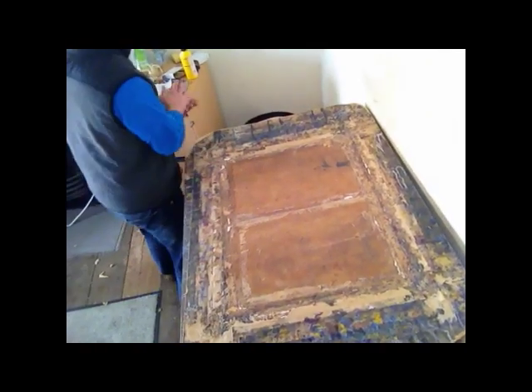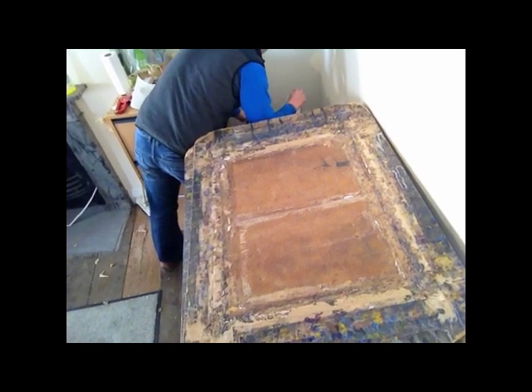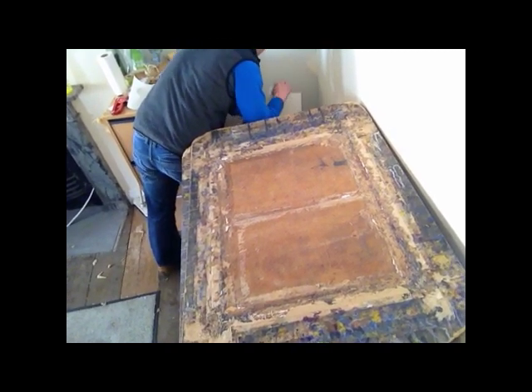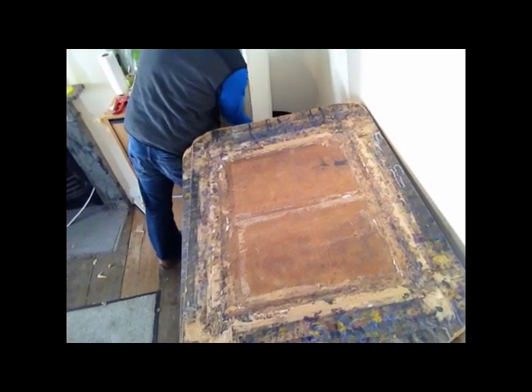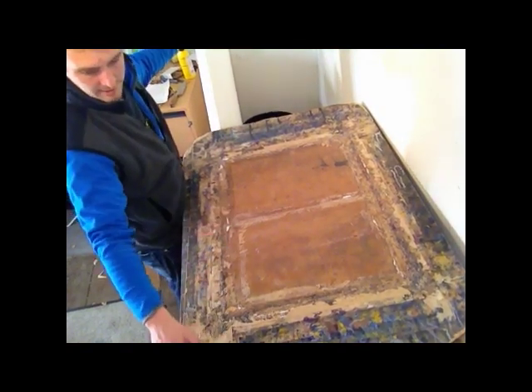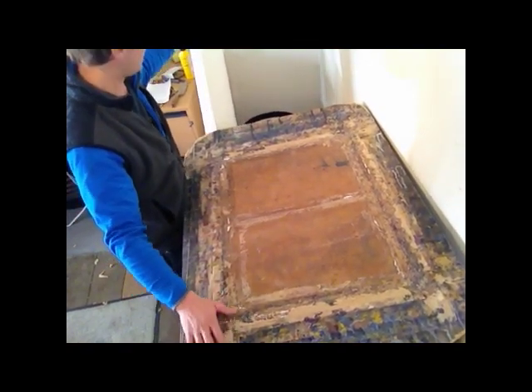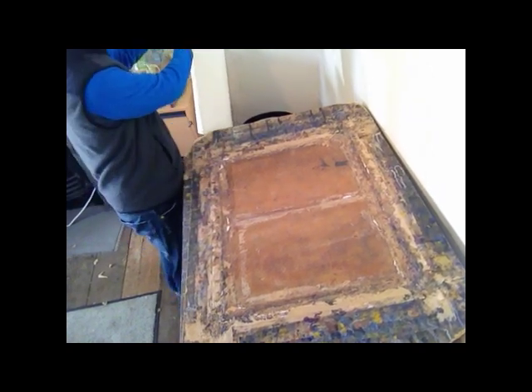Hi there. In this video I'm just going to show you how to stretch up a piece of paper. I've had some watercolour paper soaking in this bin here for about an hour and a half as a minimum, just cold tap water. I've got a board here, very thick, sort of two centimetre thick piece of MDF. That'll do the job.